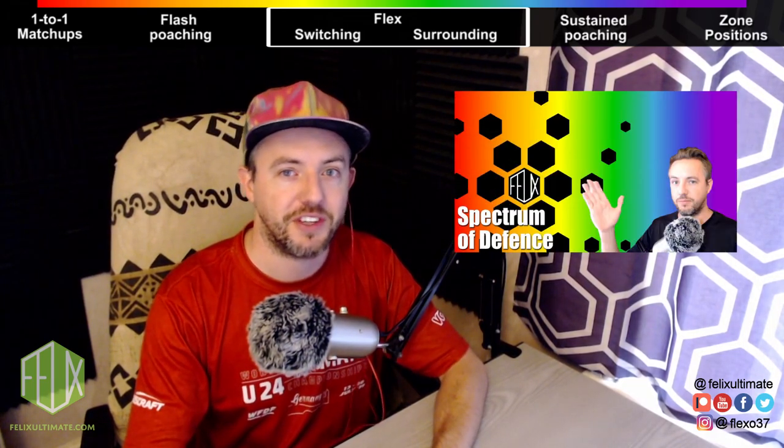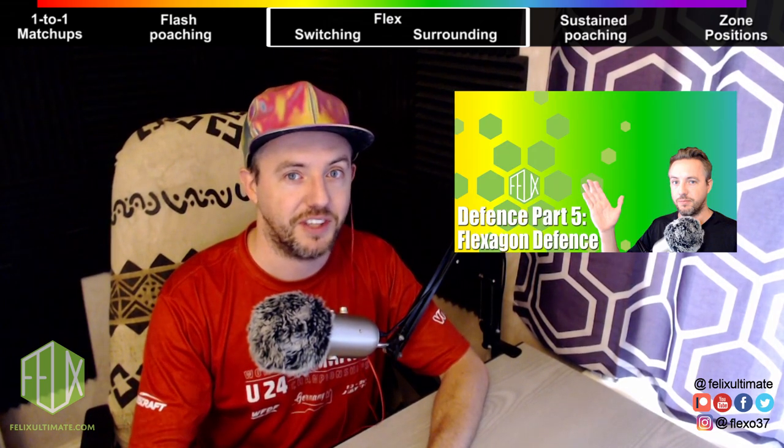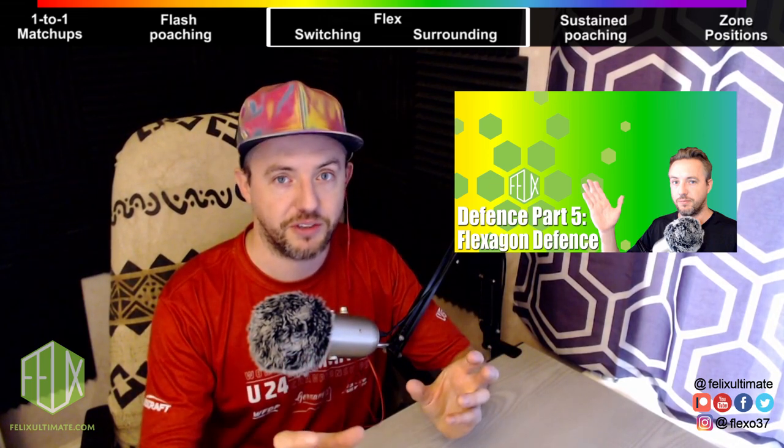Hey everybody, welcome to part five, the final part of the Spectrum of Defense in Ultimate series. This one is about my favorite: flex defense. Now this incorporates two strategies or two tactics — switching and surrounding.